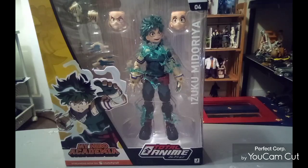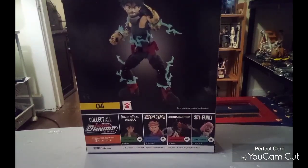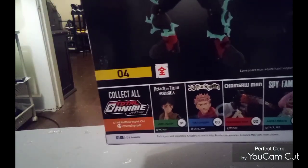Before we get into the review, I got to get a little gripe off my chest. I can show you the packaging at the same time. Here's all the figures you can get in the line — these are from different animes. Some I haven't watched yet. Here's number four. It says 'collect them all' and everything.